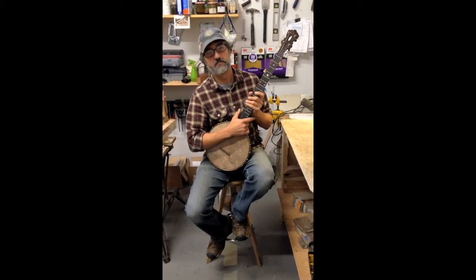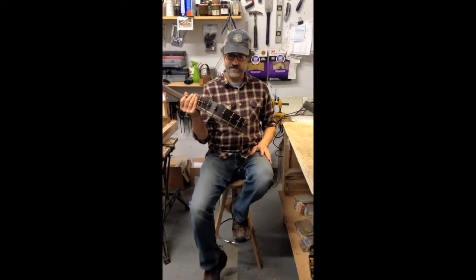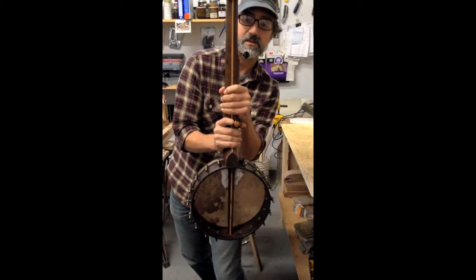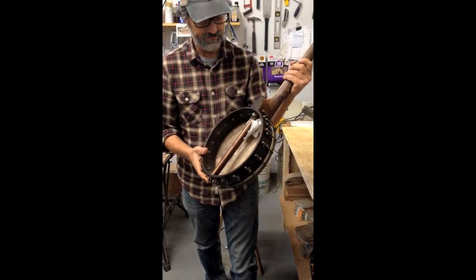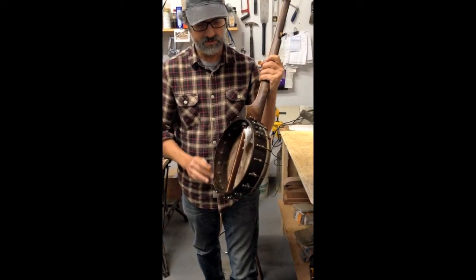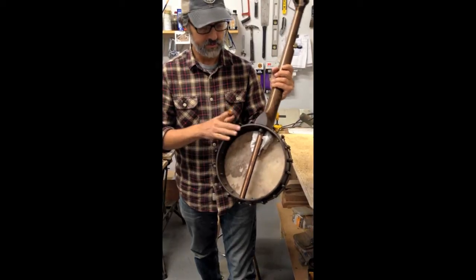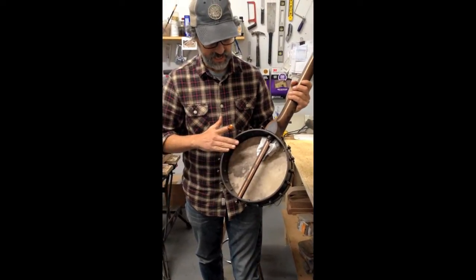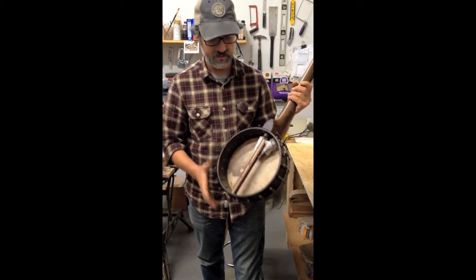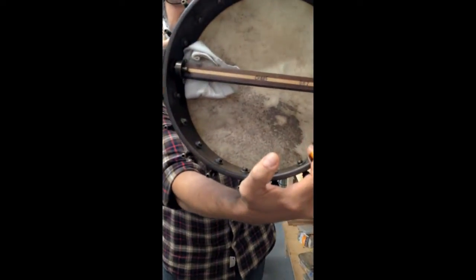Hey there folks, Jeff Crane here with Banjo No. 7. This is a walnut neck with maple center strip and walnut heel cap, maple 12-ply quarter inch rim with walnut rim cap and a black walnut stain and the dowel stick, Crane No. 7.